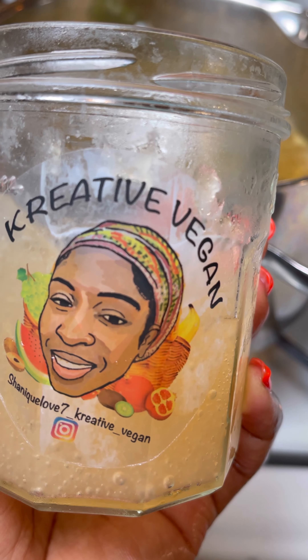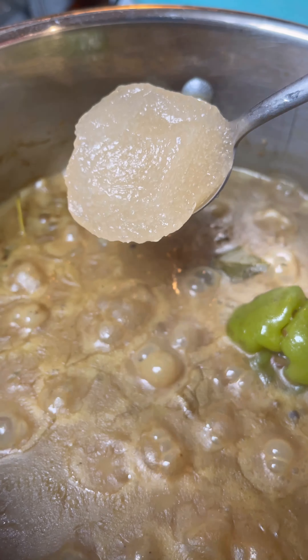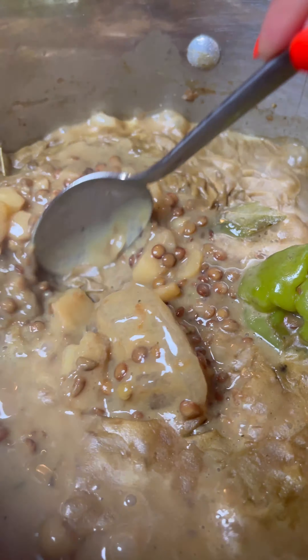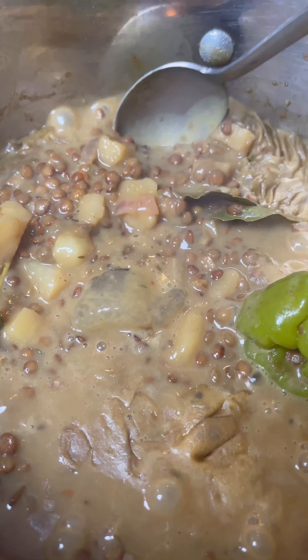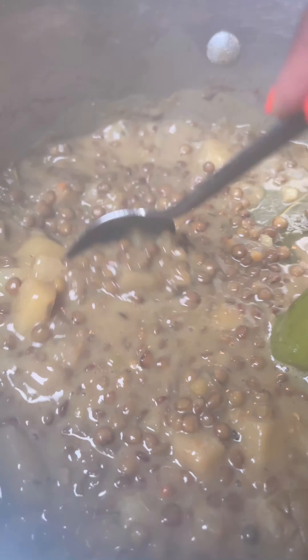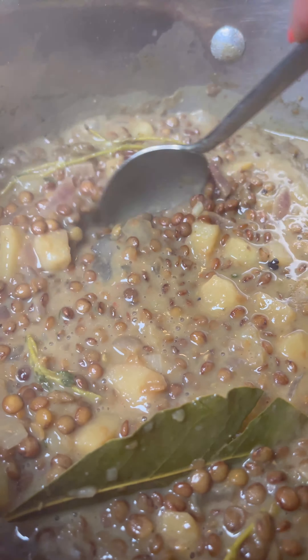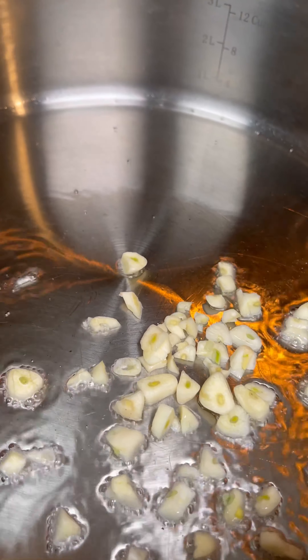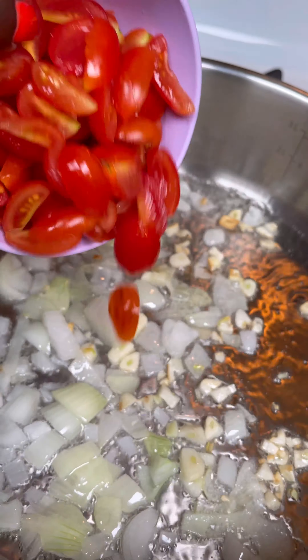I'm using some Creative Vegan sea moss gel — I put this in everything. You add a little bit of sea moss gel to give the food some extra nutrients; sea moss is loaded with nutrients. Just mix it around until the sea moss is dissolved. Then in a separate pan I'm going to sauté some garlic, onions, tomatoes, and some diced mushrooms.